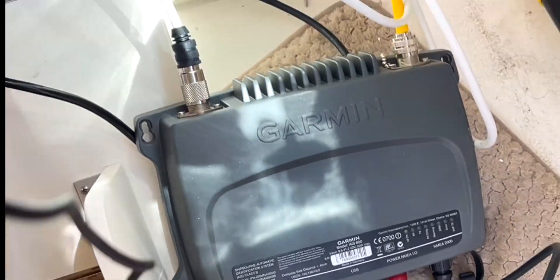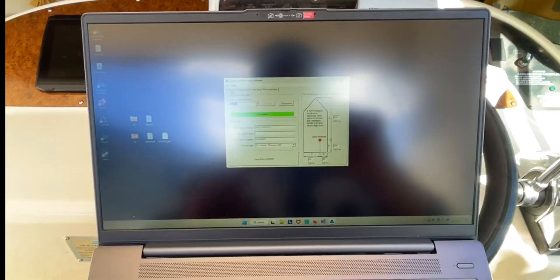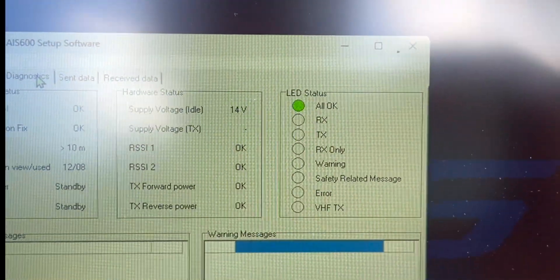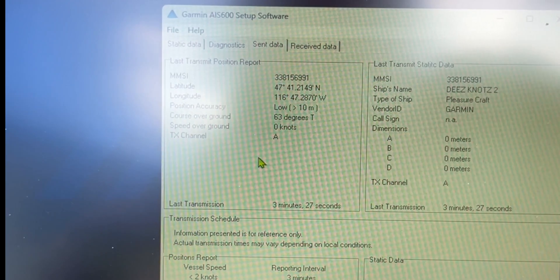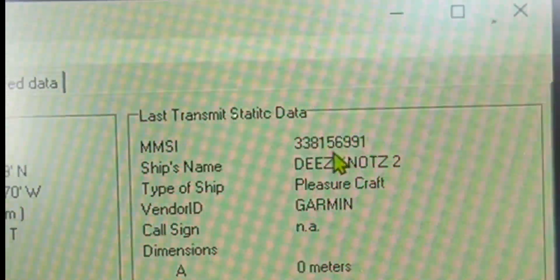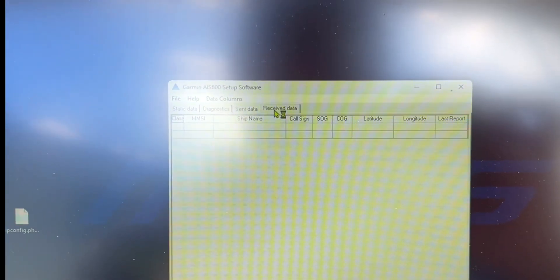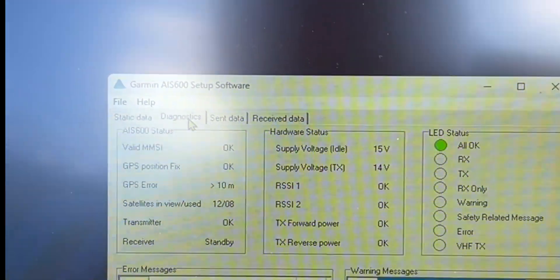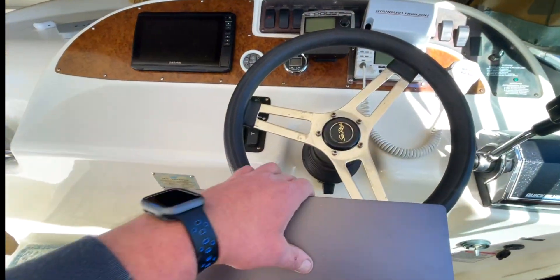We're going to do a quick test — fire it up, make sure everything's good. We still have to wire in the antennas, and then once I know everything's working, we'll get the chart plotter configured to work with the AIS system. Once we know it's working, we'll tidy everything up and make it look pretty. We are all hooked up. We've got the computer out, connected — diagnostics are all okay. We have a good GPS signal. We are a pleasure craft — I'm making this public, so if you want to search on MarineTraffic.com, go for it. We're not receiving any data because there's nobody out there running this.